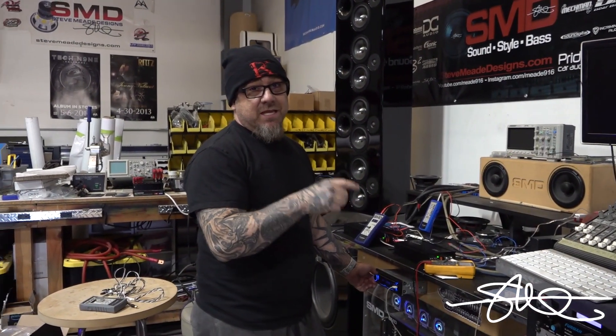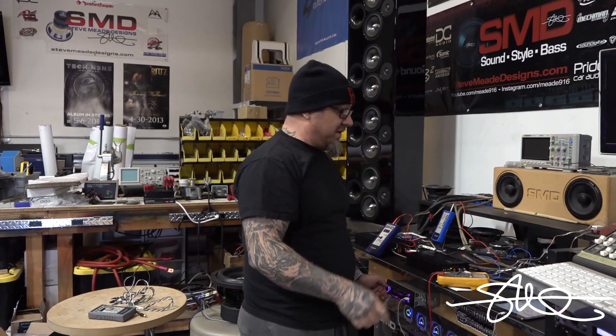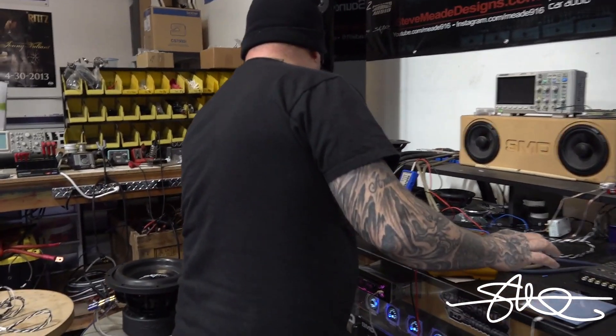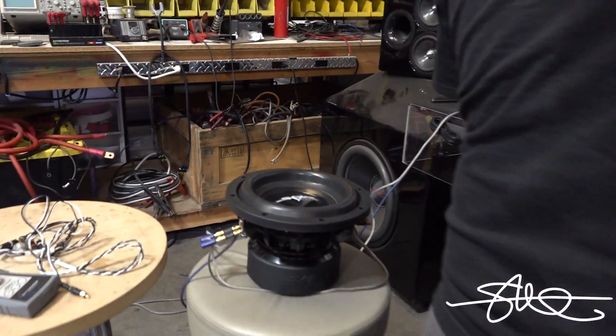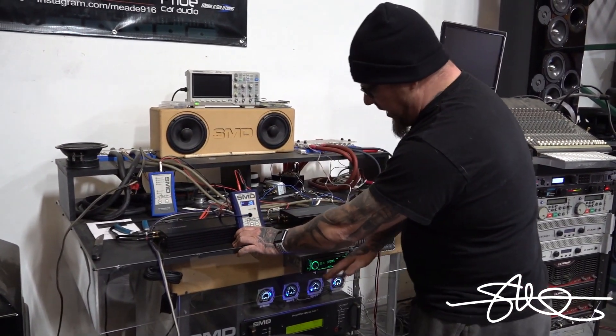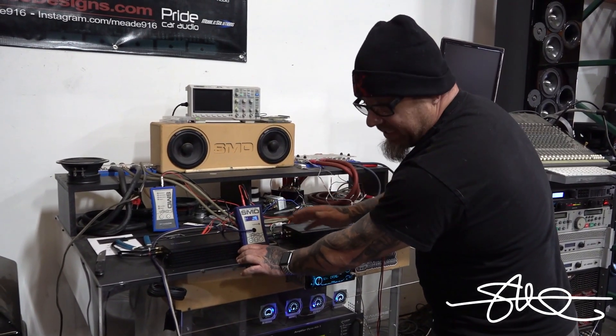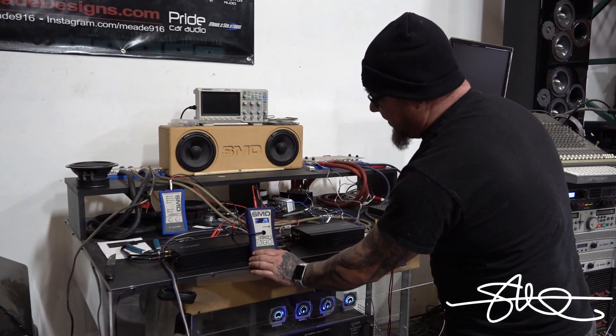First person to tell me who this is in the comments, without me telling you who it is, is going to get the SMD SK-1 stick knife used in this video. Should be able to dyno out 750 on this with the speaker. Remember, this thing is hooked up to a speaker — it's not hooked up to a big fat load bank. So when it moves, the impedance changes, so we may not see the 750. I hope we do though.